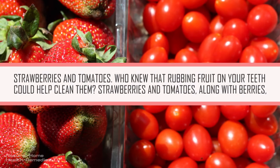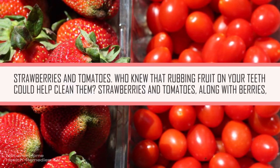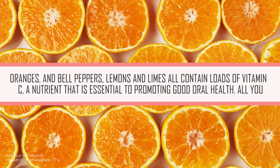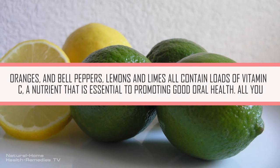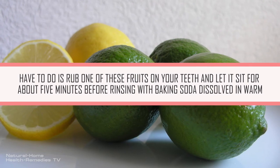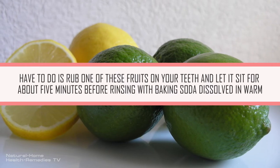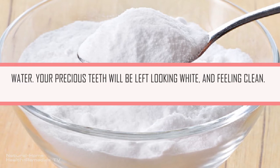Strawberries and Tomatoes. Who knew that rubbing fruit on your teeth could help clean them? Strawberries and tomatoes, along with berries, oranges, bell peppers, lemons, and limes, all contain loads of vitamin C — a nutrient that is essential to promoting good oral health. All you have to do is rub one of these fruits on your teeth and let it sit for about 5 minutes before rinsing with baking soda dissolved in warm water. Your precious teeth will be left looking white and feeling clean.